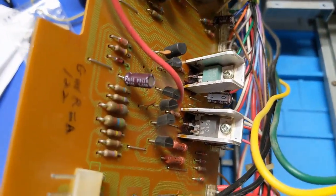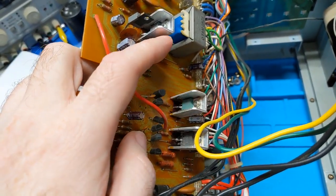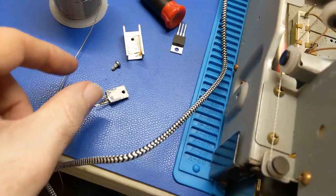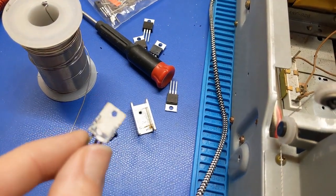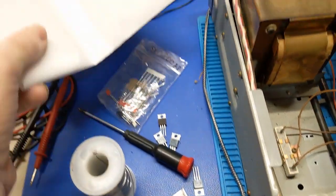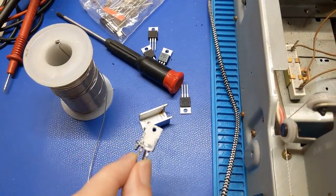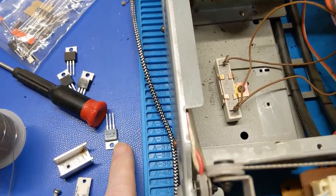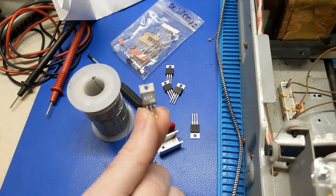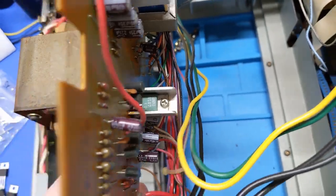I'm going to do the ones on the heat sinks first because I want to clean all that baked-out glue out from underneath there. According to the documentation, these are replaced and substituted with TIP41 and TIP42 transistors, which should have the same pin-out so they should be a direct drop-in replacement. I took the first transistor out and this thermal paste is 100% just baked out. So we're going to clear all that off, put new paste on it, and put the new TIP41s in place of the 2SD313s and the TIP42s in place of the 2SB507s.